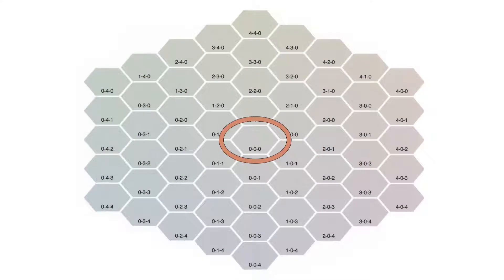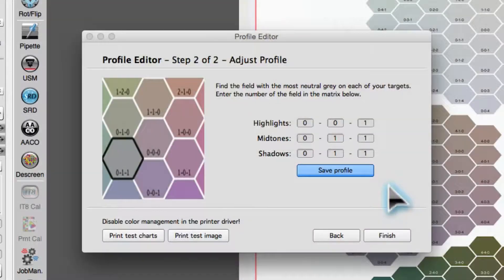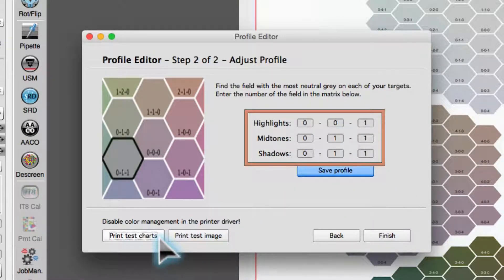In a perfectly neutral calibrated profile, the neutral field would be located in the middle with the numbers 0, 0, 0. In order to test this, click Print Test Charts to print a new color matrix with the values set above.